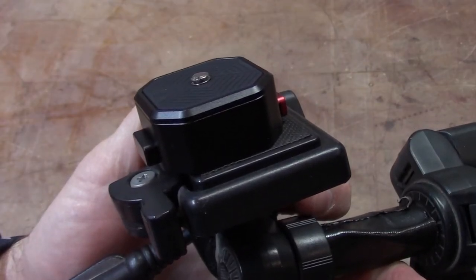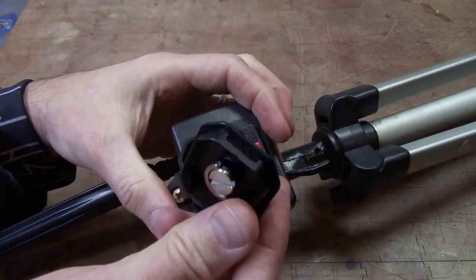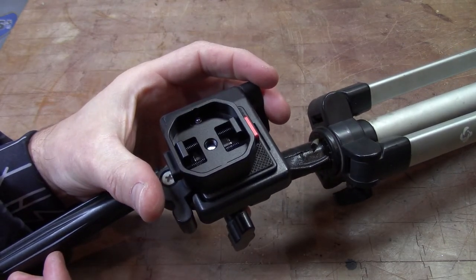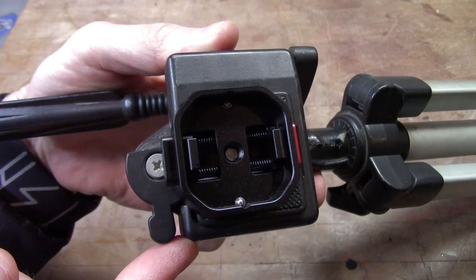Let's take a look at the inside. Pop the plate off, press those two little buttons, take that out of the way — you can see all the springs inside. Again, metal construction, no plastic pieces, nothing to break.